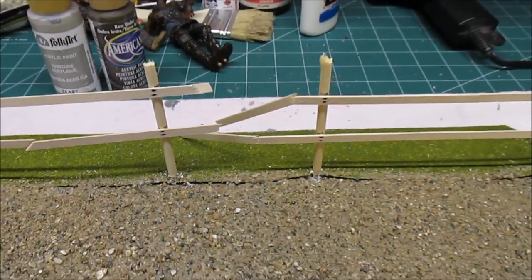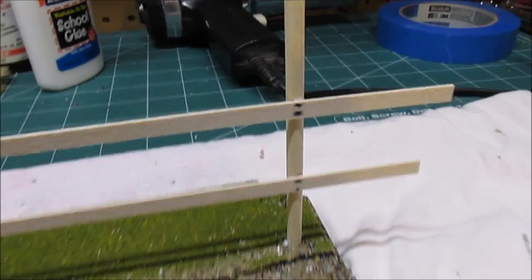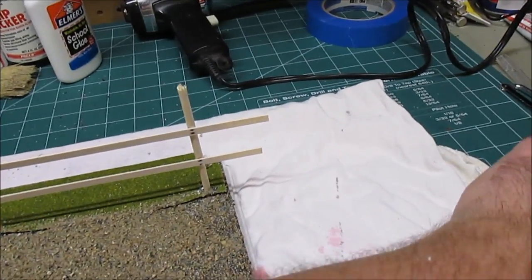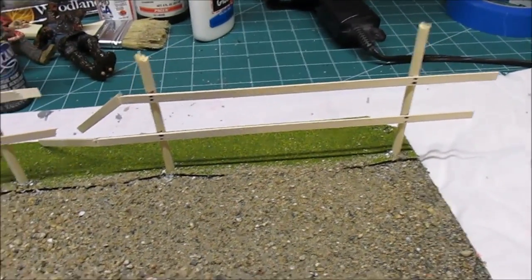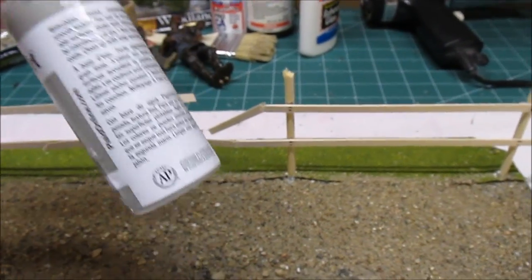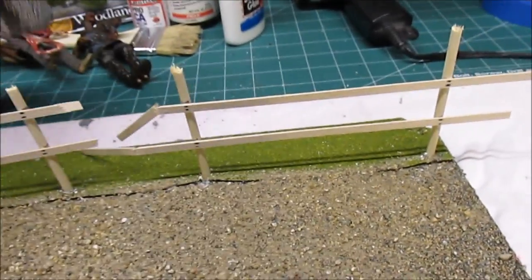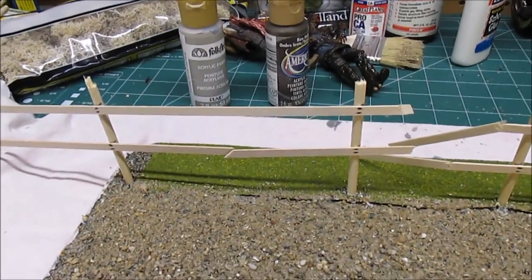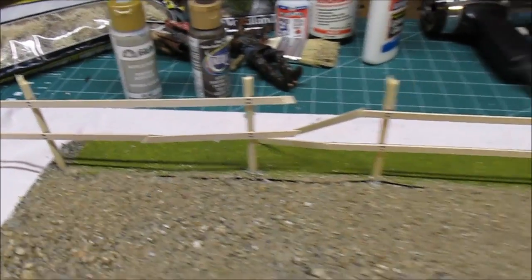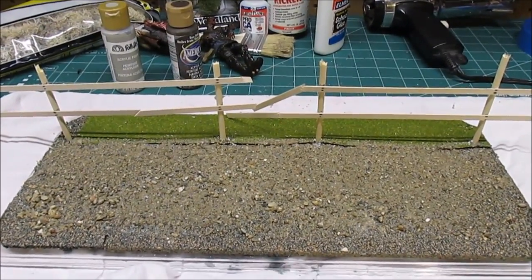I'm going to trim off that excess wood where it's busted through. You can also see on the post where I've added some nails - how they turn black like that - I just used a standard old Sharpie ultra-fine to make those little dots. Now what I'm going to do is start washing the fence with what we call barnwood and some raw umber. I'm going to mix up a really sloppy wash and let the wood soak that up, then we're going to glue the fence posts in place, add our shrubs and brushes, and keep moving right along.